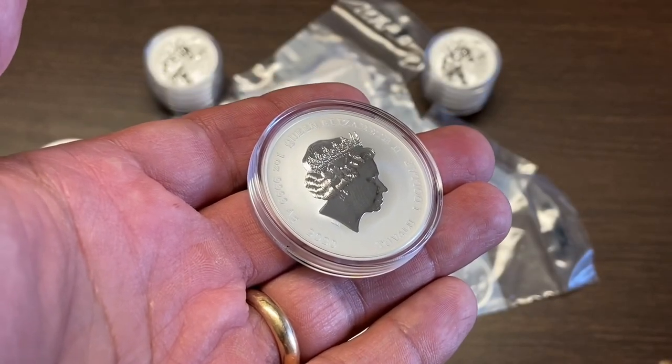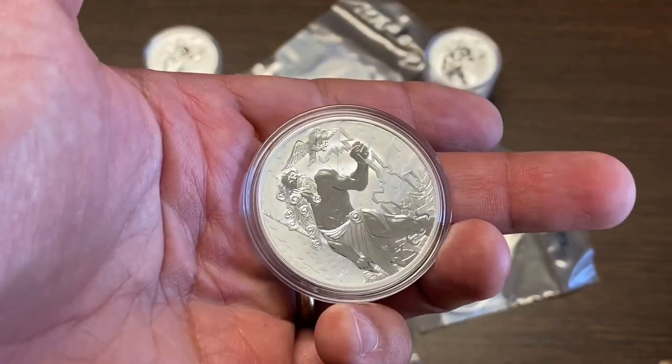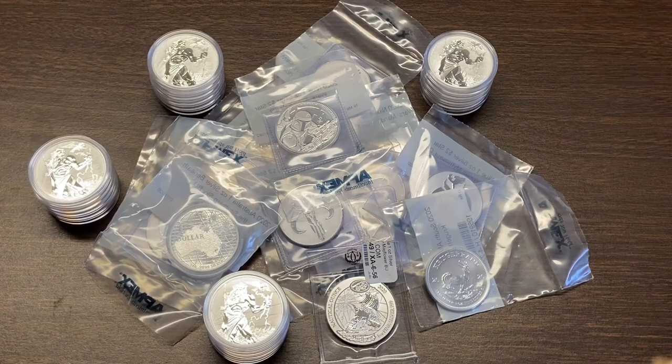The question is: do I flip it or do I stack it? Let's talk about it.